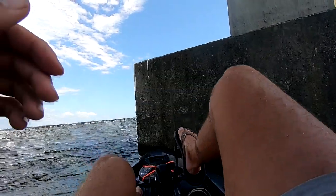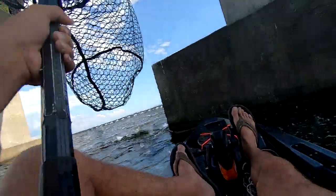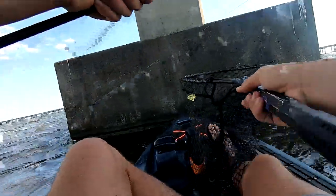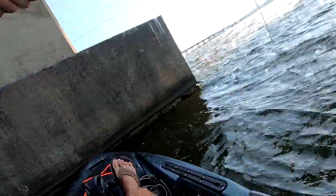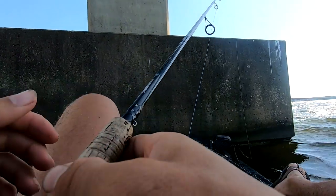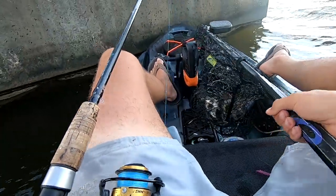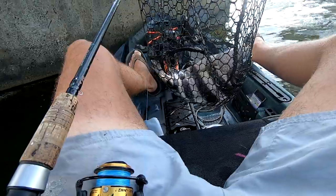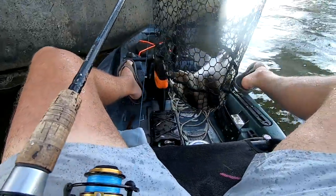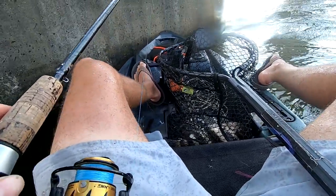I'm on, but I don't have it on camera — my SD card's full. Check out that sheephead right there! I don't know if it was recording or not, but I just got another nice sheephead. I don't think it was recording, but if it was, you guys got the fight.